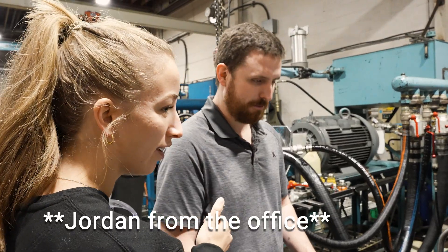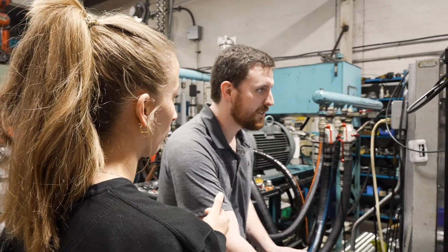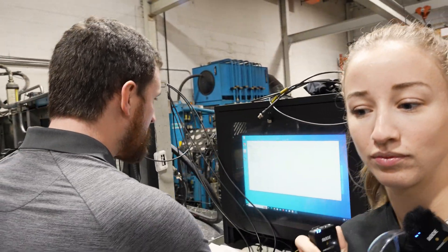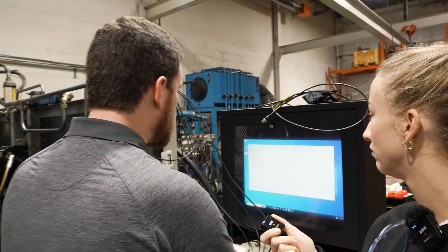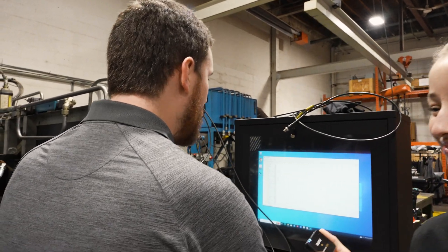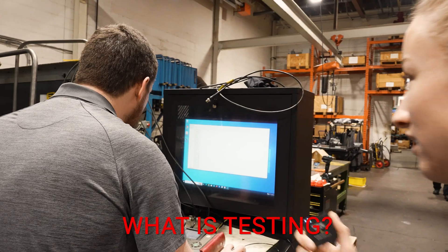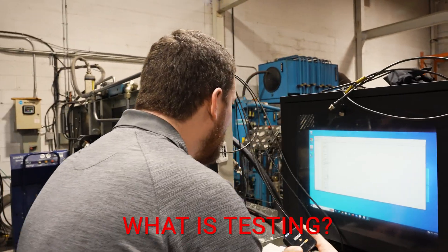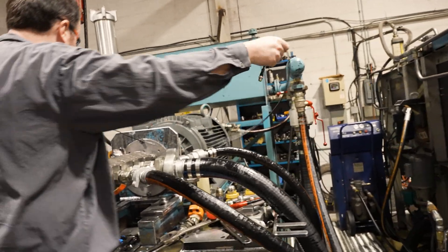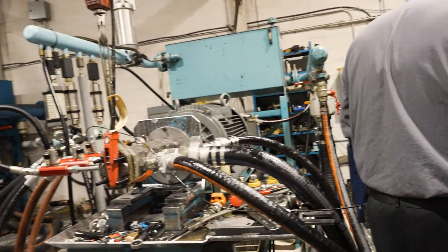Someone is updating the registry so that technicians can access the test bench software and make test reports without struggling with the computer - saves some time. Jordan, do you know what testing is? Like with these? Don't they make sure everything's running as it should and fluids are flowing properly? I would define it as that too. Thank you.